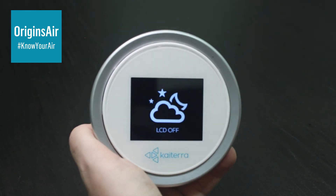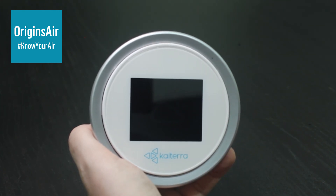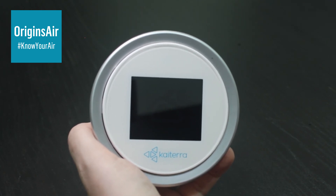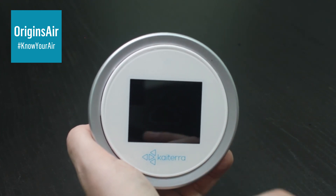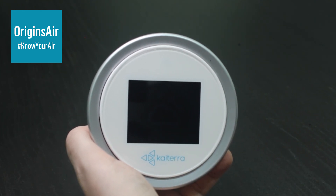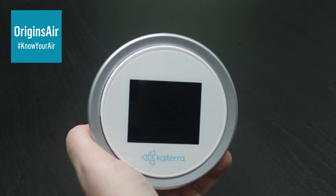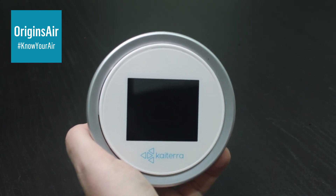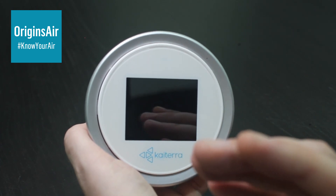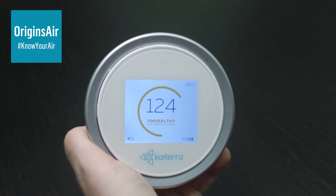The next function is the LCD off screen. You'll notice that the LCD just dimmed — it's gone into a power saving mode. What this is for is, because this unit is recording data, it actually uploads the data to the cloud, and you can download that data from the app. If you want to keep the unit on while you're sleeping at night and you don't want to be disturbed by the bright screen, you can pop it into this function. And later, you can click and return it back to the Air Quality Index US.